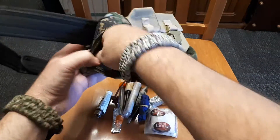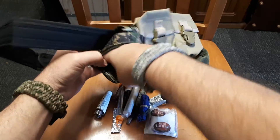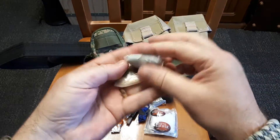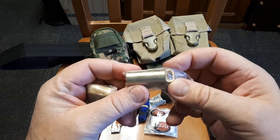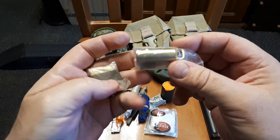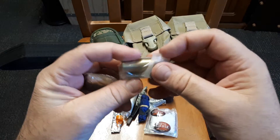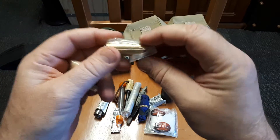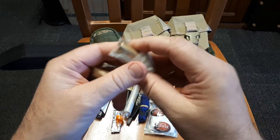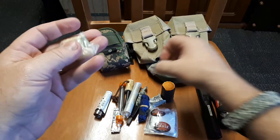That's the entire kit emptied out. There's a little brass container full of petroleum jelly and cotton balls all wrapped up. The brass container keeps it dry obviously, and I just put it in a plastic bag and sealed it up.